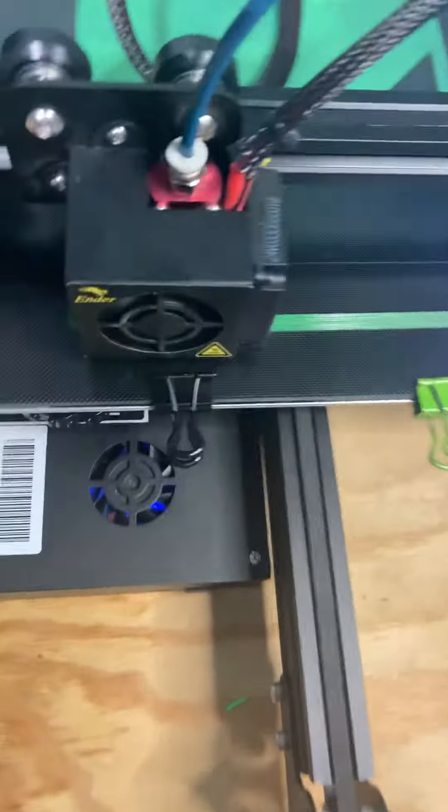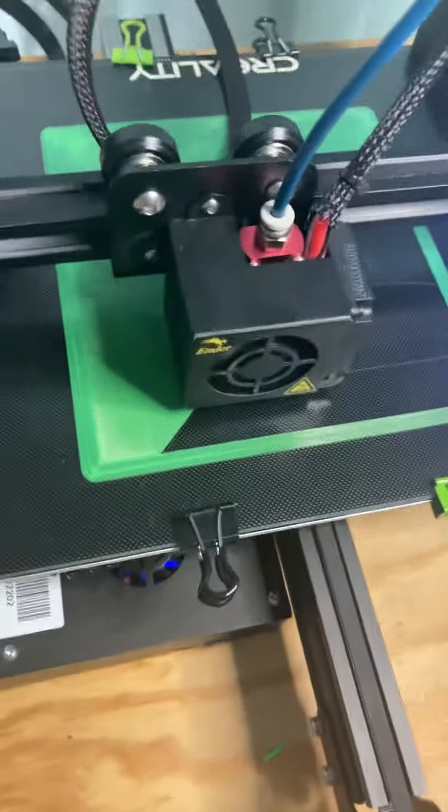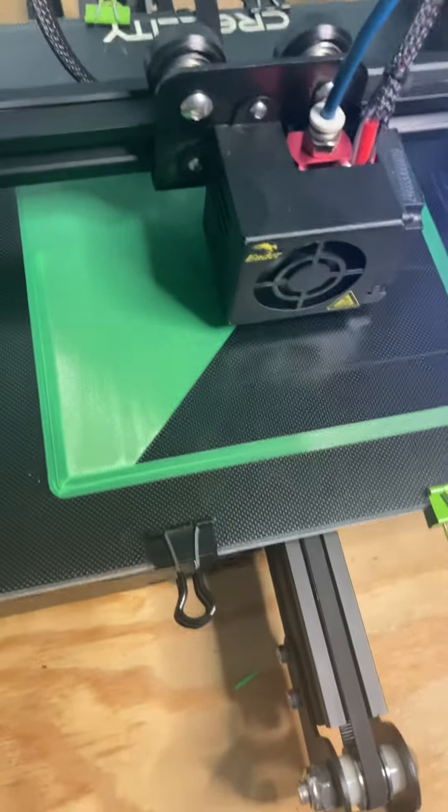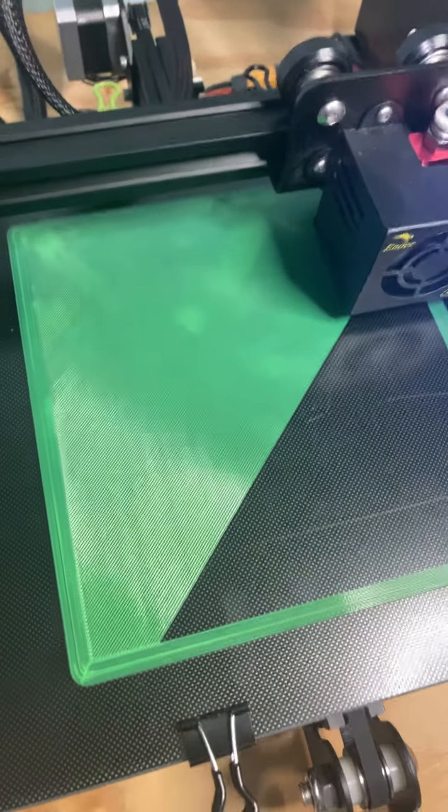So I went ahead and got this glass bed, but the glass bed was beating against the top of my extruder — it just wouldn't work. I had to think about what I was going to do to fix this.